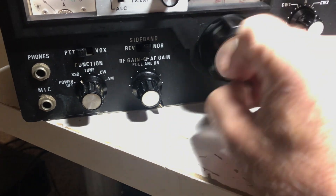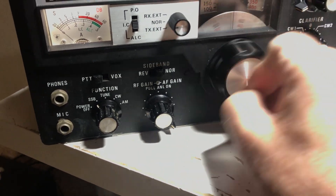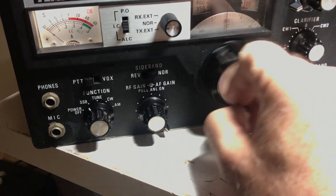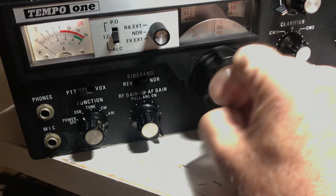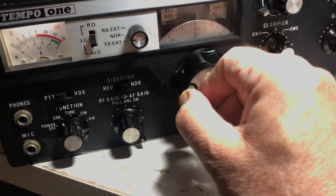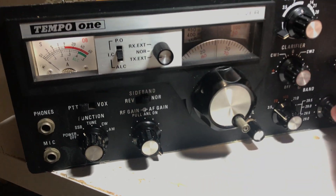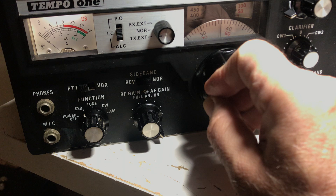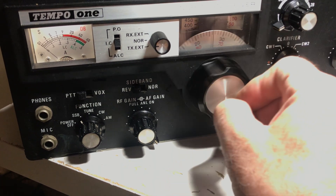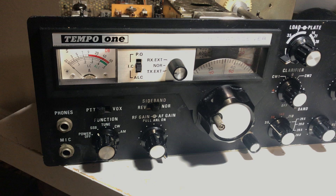Scanning around — anybody on here? No, it's too late. Nobody at all. Maybe some FT8 way down here... 5.058 would be at about 70 kHz on the dial. I don't hear it though. It's getting late.